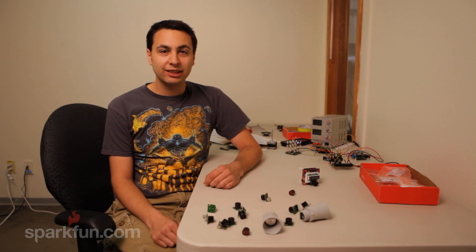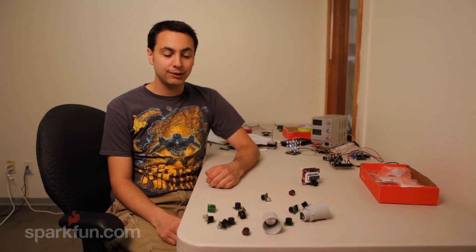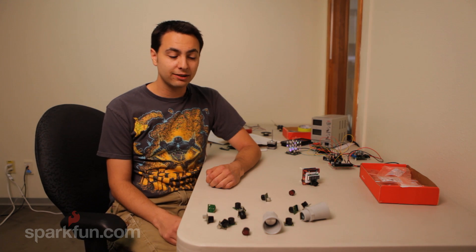Hello world. I'm Jim, one of the engineers here at SparkFun, and today I'm going to talk to you about some of our ultrasonic sensors.